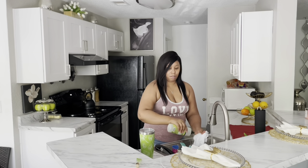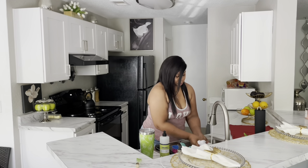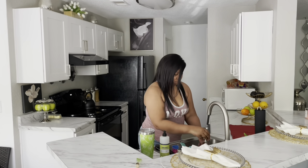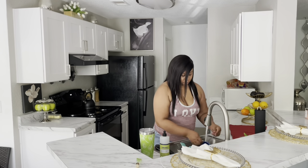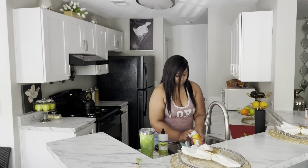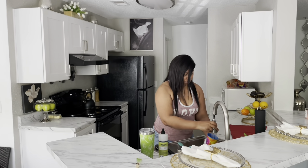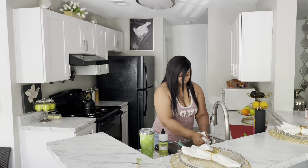To wash my dishes I like to use the Meyers dish soap, but I go between Dawn and Meyers. Meyers is my favorite and the scent I'm using is lemon verbena — it smells really good. With Meyers it's kind of like Dawn: you don't need a lot, maybe like two drops on your dish rag or your sponge, and it does give off a lot of suds.